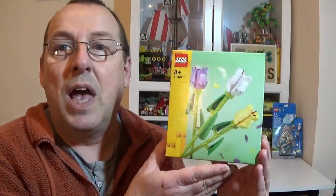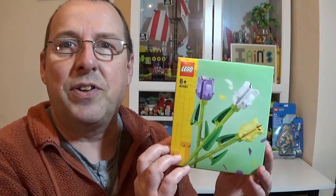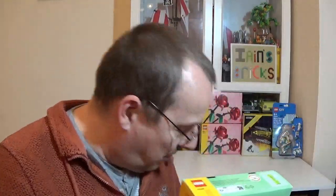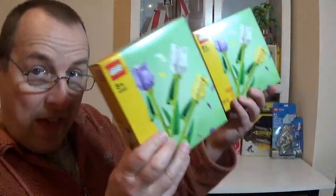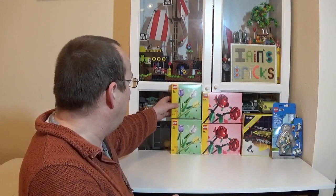I also got myself some of these — 40461, the Tulips. I don't actually have any of these. They're okay but not my favourite. At £8.99 it's quite a cheap price — quite a small little box. You get three different colours: the yellow, the white, and the lilac. Really nice little set. So I got two of those as well, and they're going to be kept sealed and sold on at a later date, probably.